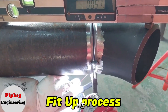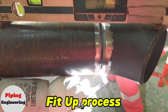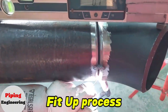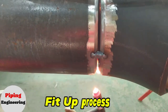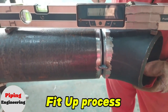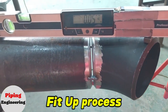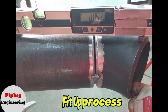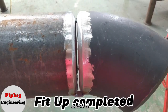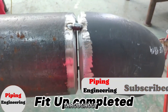Before welding, we double-check that the pipe and elbow are aligned correctly along a straight axis and confirm the 45-degree angle is accurate. With the fit-up complete, the 45-degree elbow is now securely mounted to the pipe, with consistent gaps maintained throughout the joint.